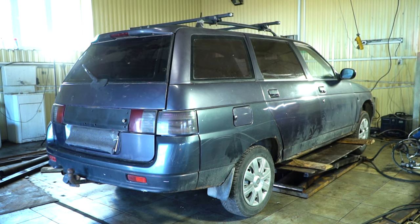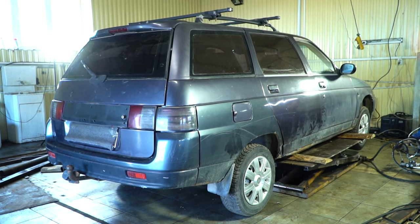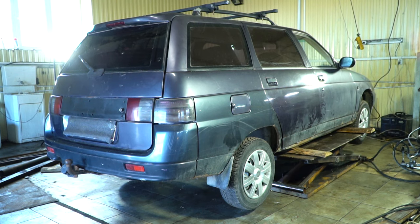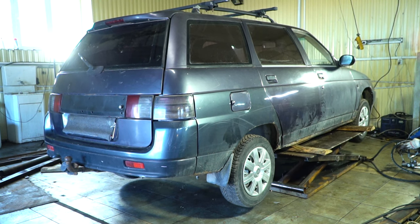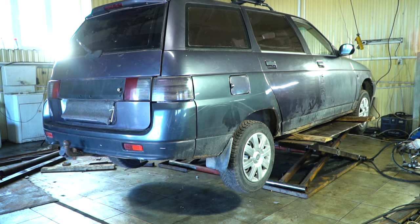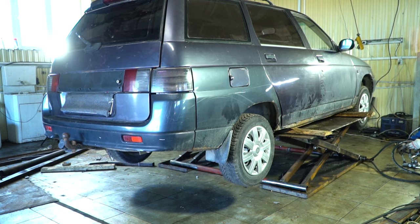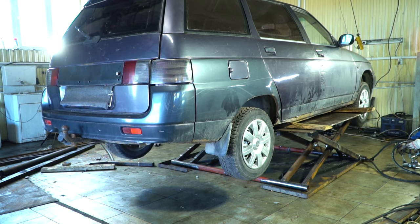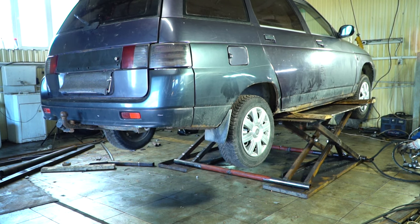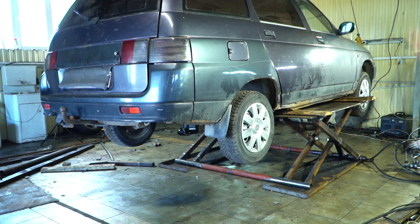The first serious test for this jack will be lifting a car weighing just over one ton. Believe it or not, it dealt with it.